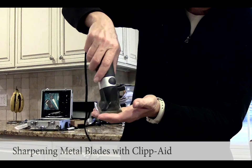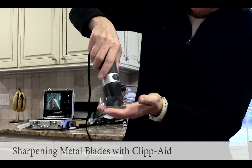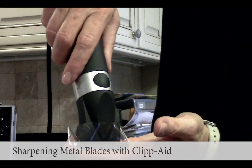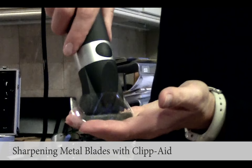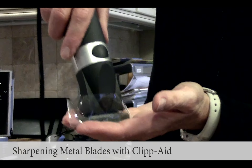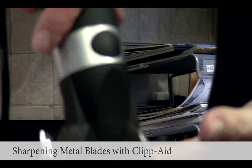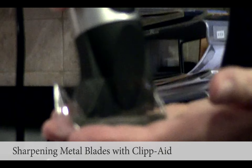Sharpening. For about one minute, right? It says 45 to 60 seconds. That's right, John. So, in about a minute, it should be done sharp. Right.